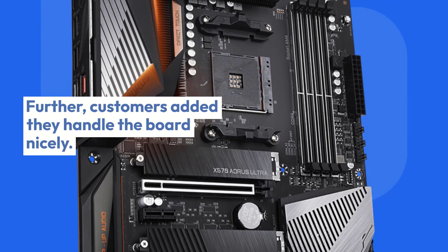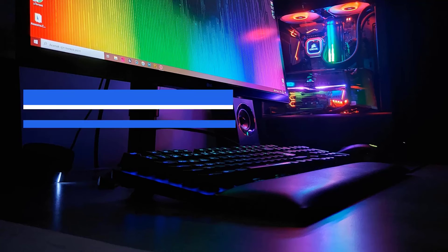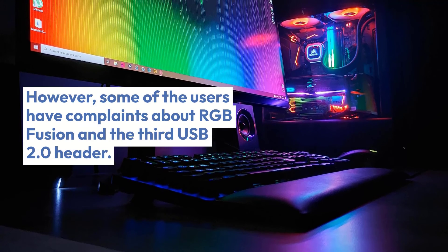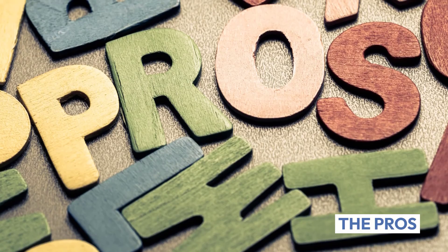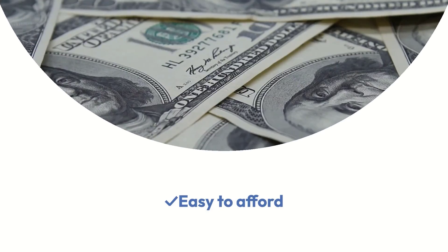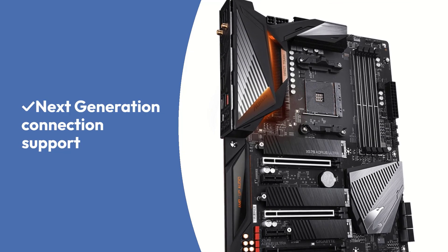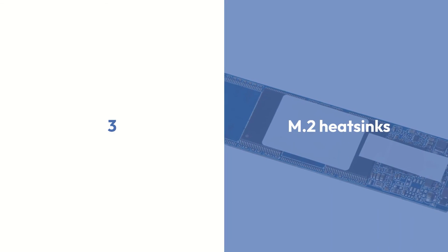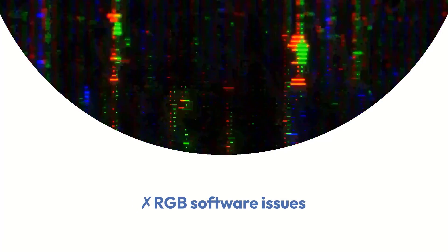Further, customers added they handle the board nicely. Nonetheless, one user attained 4.1 GHz overclocked and still the board was relatively stable. However, some users have complaints about RGB Fusion and the third USB 2.0 header. Pros: Easy to afford, next generation connection support, 3x M.2 heatsinks. Cons: RGB software issues.